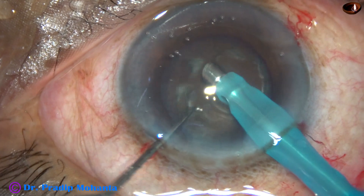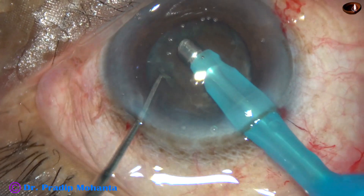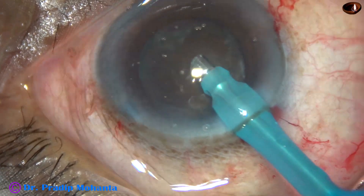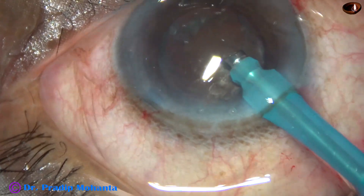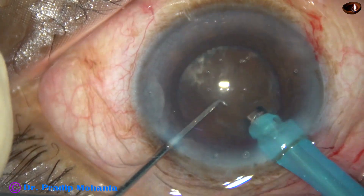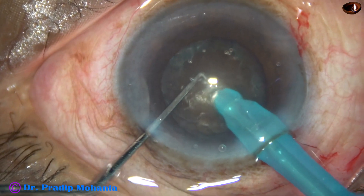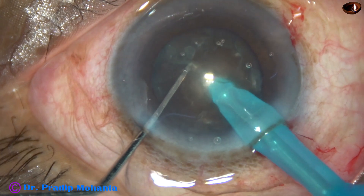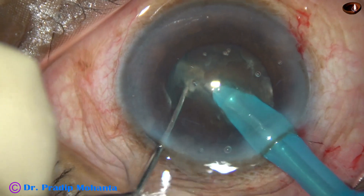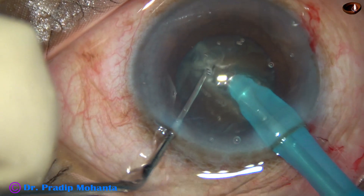The tip goes beveled down. Some superficial cortical lens matter is removed — about 0.5 mm thickness of the lens is removed. The nucleus is pushed a little down, and the tip goes into the substance of the nucleus just in front of the main incision. It goes through the substance of the nucleus like a submarine, towards the opposite side of the nucleus. After it crosses the central hard core, the chopper is used to divide the nucleus.